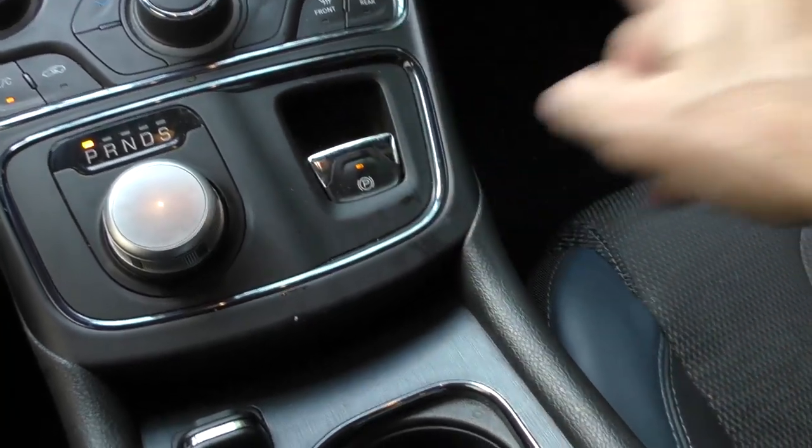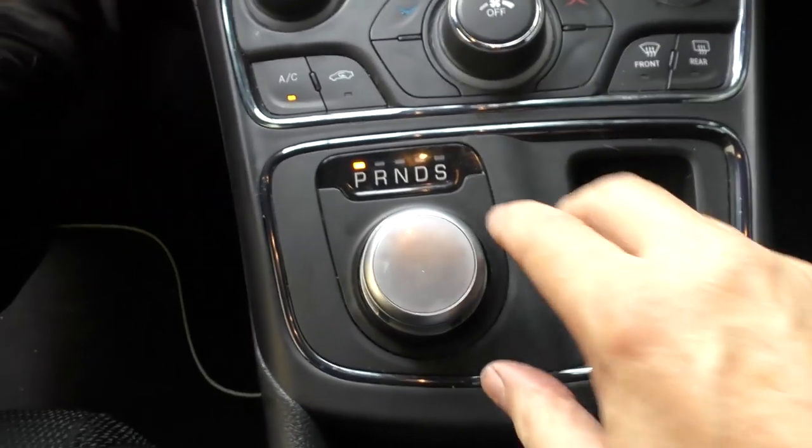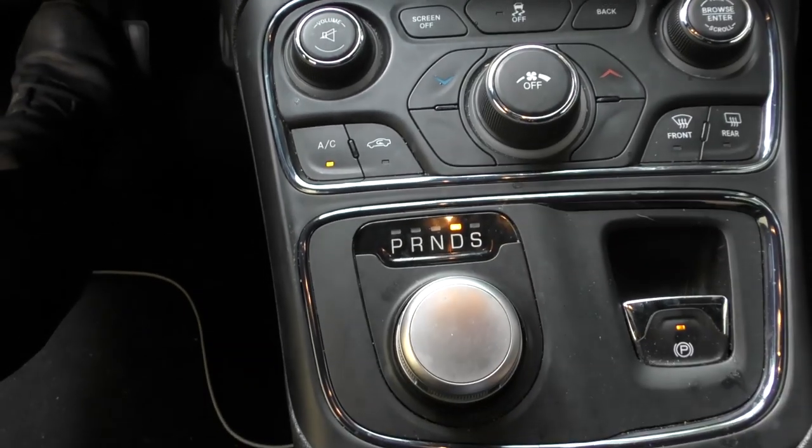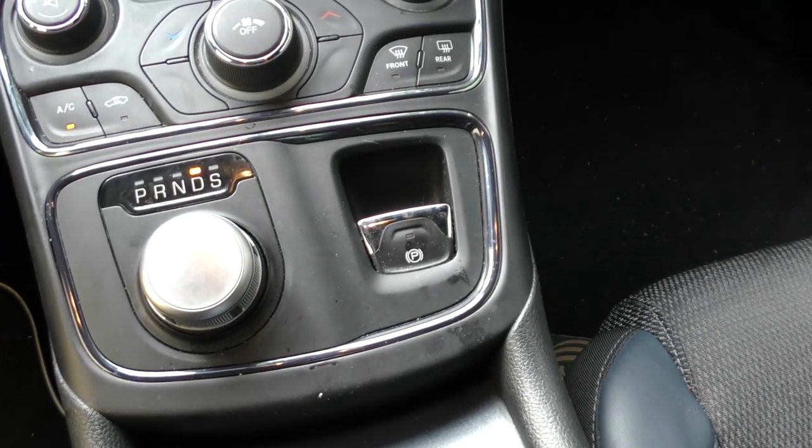To turn it on, you flip the switch — that turns it on. Then when you turn it off, what you do is put it in drive — this is an electronic transmission — then you push this forward, the light goes off, and it's now turned off.